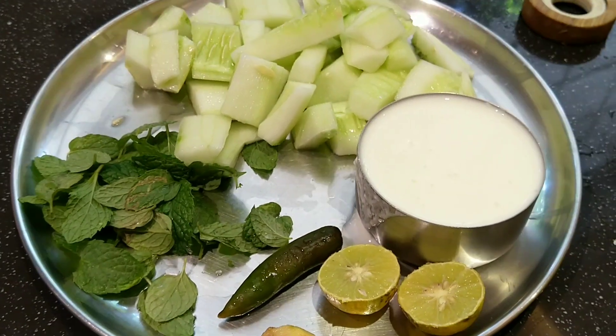Namaskaram everyone! I hope all of you are doing healthy, safe, and great wherever you are. The summer is scorching in India and temperatures are rising day by day, so we don't like to spend much time in the kitchen. We're always looking for recipes that are very quick to make and also very cooling for the body. Today I'll be sharing two cool recipes made out of buttermilk — one is called Bhindi Kadi and the other is Masala Buttermilk.